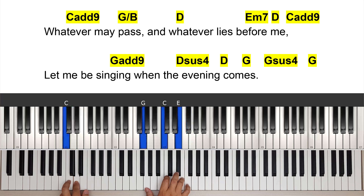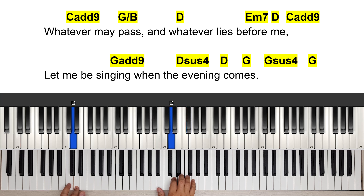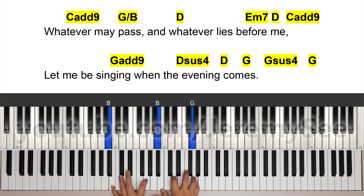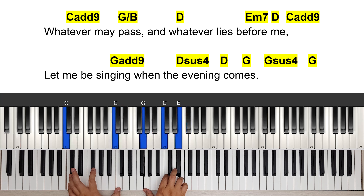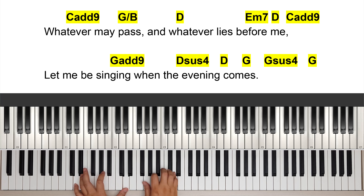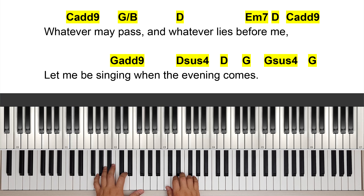Before me — E minor seven — or C add nine, it's up to you. Whatever may pass and whatever lies before me. 'Let me be singing' — there's an add nine here, G add nine. Let me be singing, 'when the evening comes.' So we have a D sus4: D, G, A, resolving. When the evening comes.